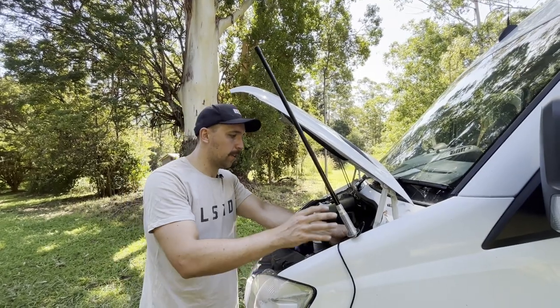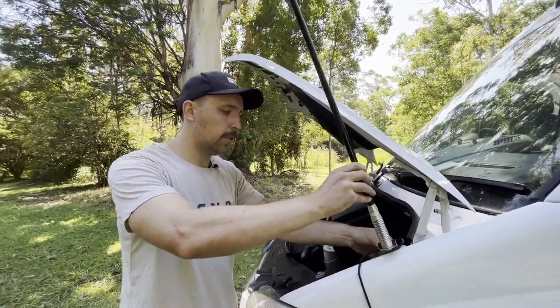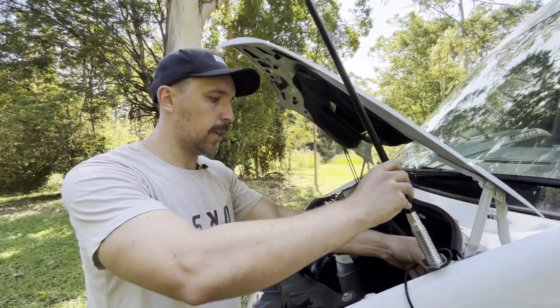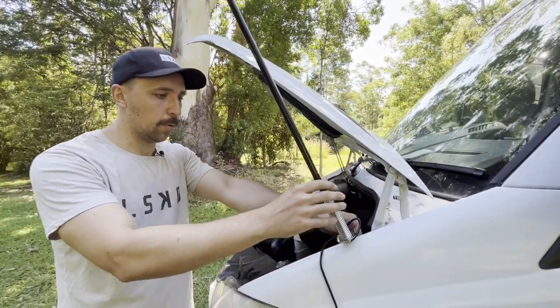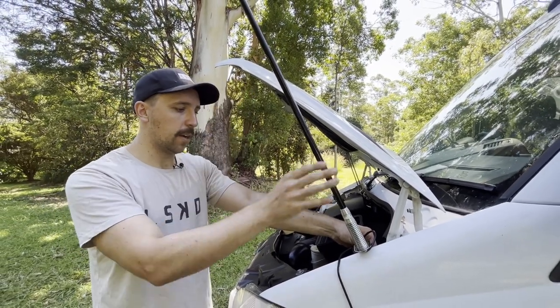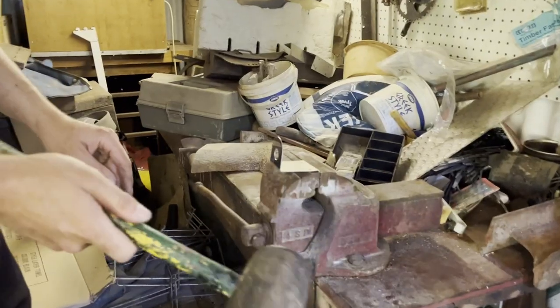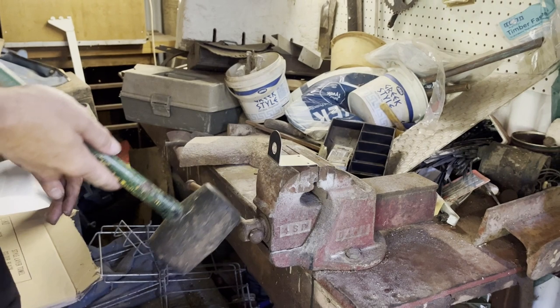We're doing a test fit of the aerial mount. I'm going to try and use one of the guard bolts - just getting a rough idea of placement. I think I'm going to bend this a little bit because right now it's pointing out to the side; I want to get it straight and pointing up a bit more. We're doing some mount mods.